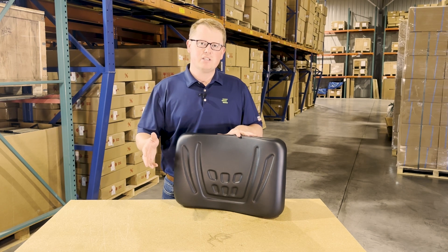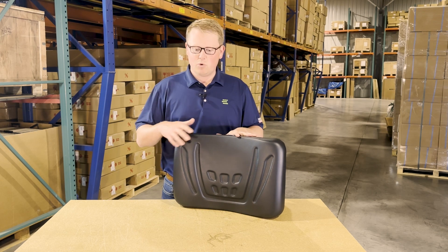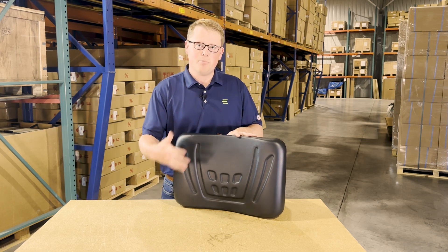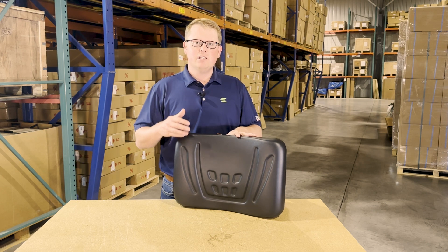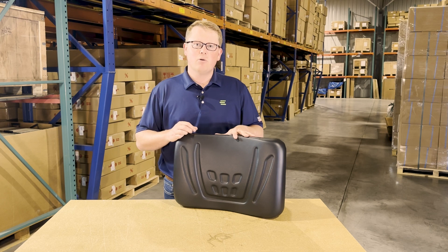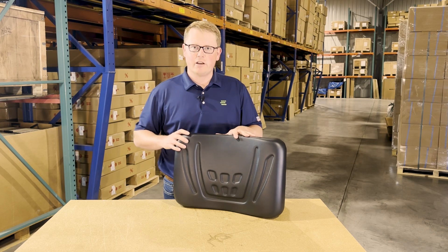So again, it's the driver side backrest cushion. We carry a wide range of these seat cushions as well as the full bottom bench and backrest cushions. So if this isn't the correct part number for your machine, there's a good chance we do have that in stock. Please check the video or product description — we'll put the applicable models there. But otherwise, please feel free to reach out to us. We're always more than happy to do a fitment check for you.